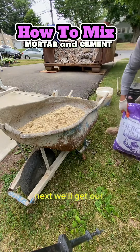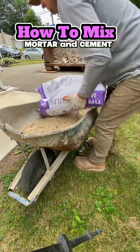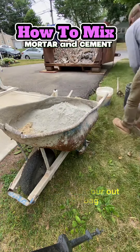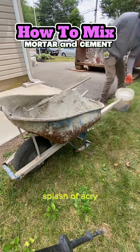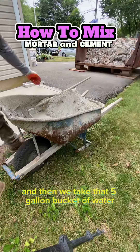Next we'll get our type M, turn it on its side, find the valve that's ready for it to open, rip it open with our hands, and pour out half of the bag. So our mix ratio is 10 shovels of sand, half bag of type M, and a splash of acrylic fortifier into the five gallon bucket of water.